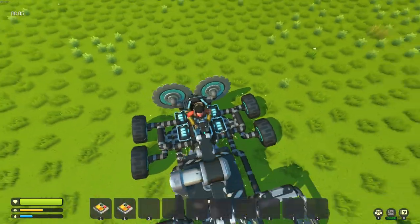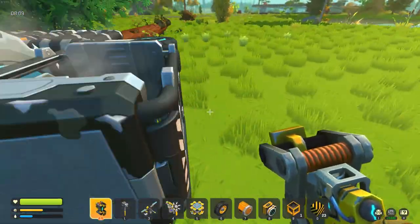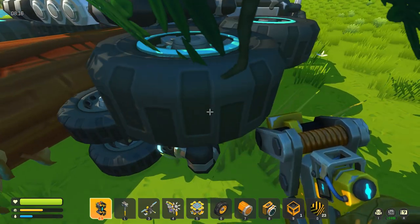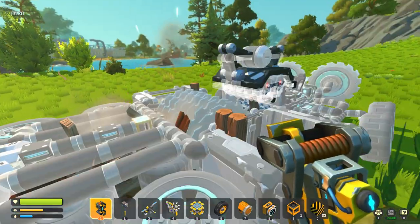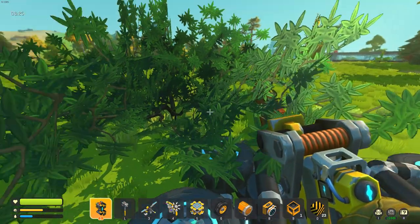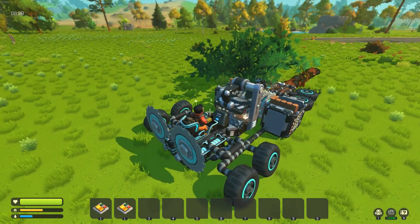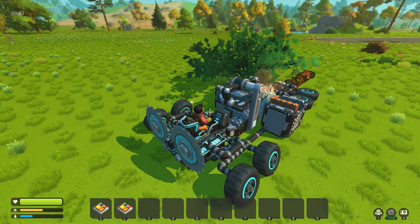Excellent. Feeding in nicely now. Perfect — that's exactly how we want it to behave. It's dragging us into the bush, but I think I'm just gonna wait in my seat until this tree is finished being eaten. Then I'm gonna go and cut some more down. This is good fun.